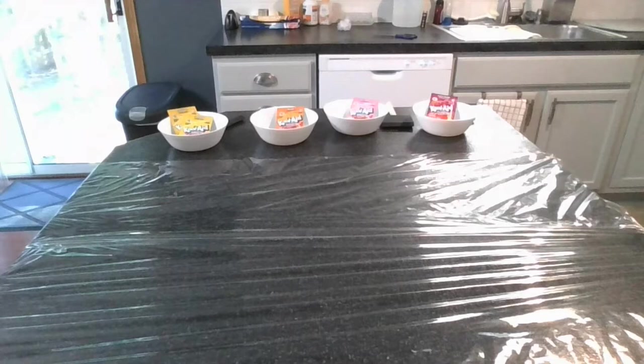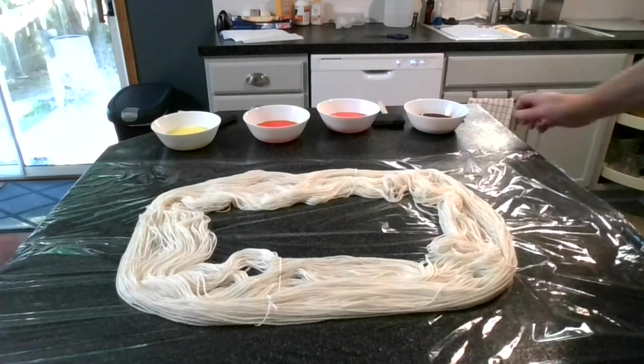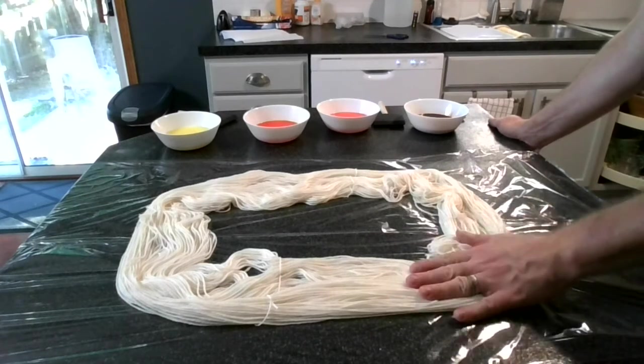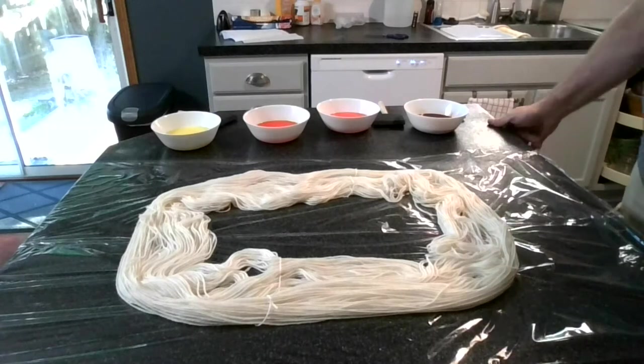I have both skeins soaking in some plain room temperature water, and I have prepared the work surface by putting some plastic wrap down to protect it from the dye, and so that I can wrap the skein in the plastic wrap to prepare it for heating in the microwave. I have removed most of the water from the skein that I am hand painting, and I have dissolved each packet of Kool-Aid in one half cup of warm water.